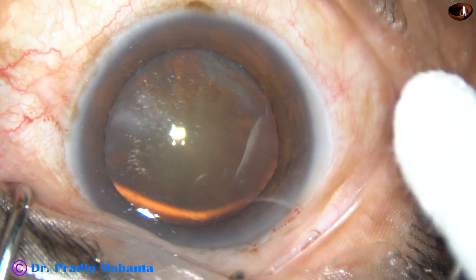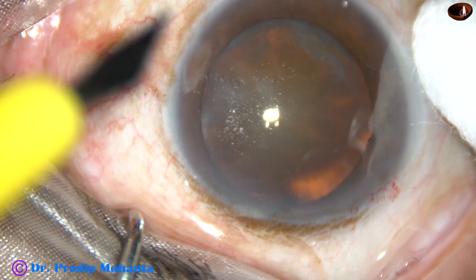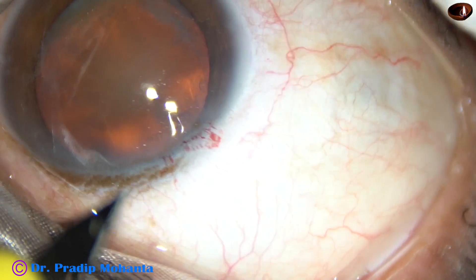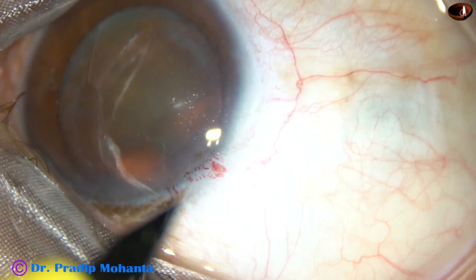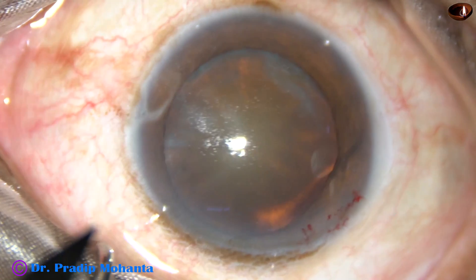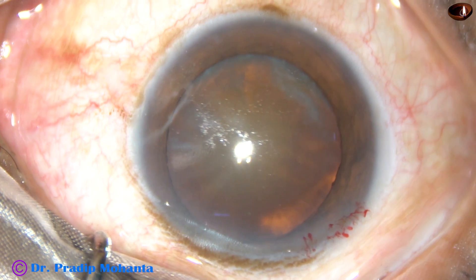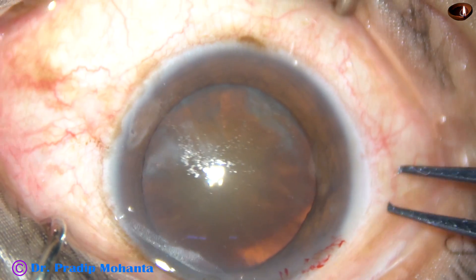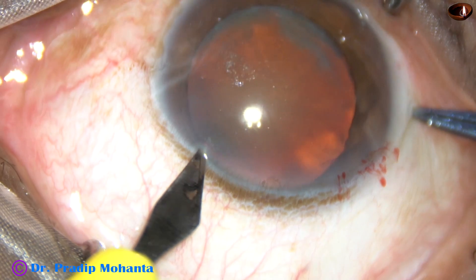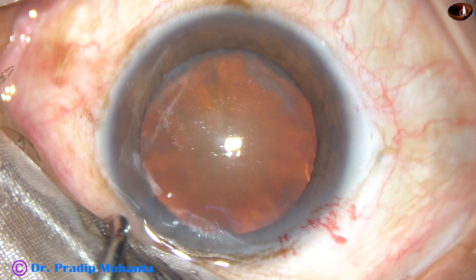By this time, the main incision has been made. Now I am trying to make a side port. The patient is moving his eye a lot — the patient is under topical anesthesia. When you see the patient is not able to cooperate, take a tooth forceps, hold just behind the limbus, fix the eyeball and then make the side port.